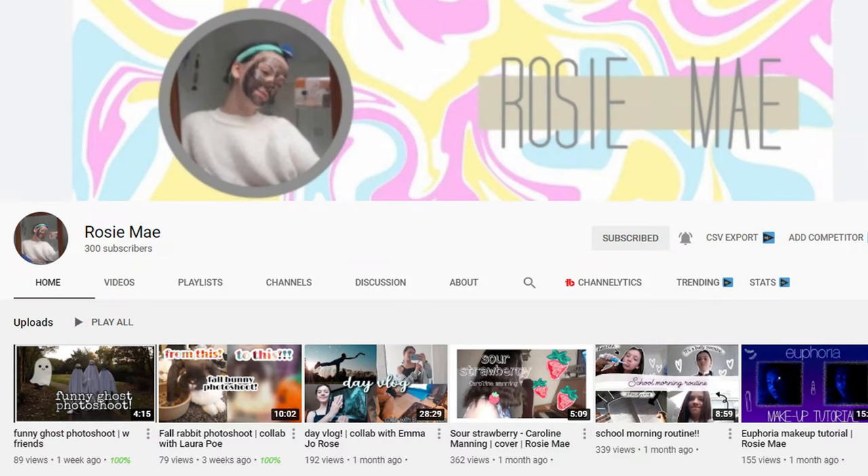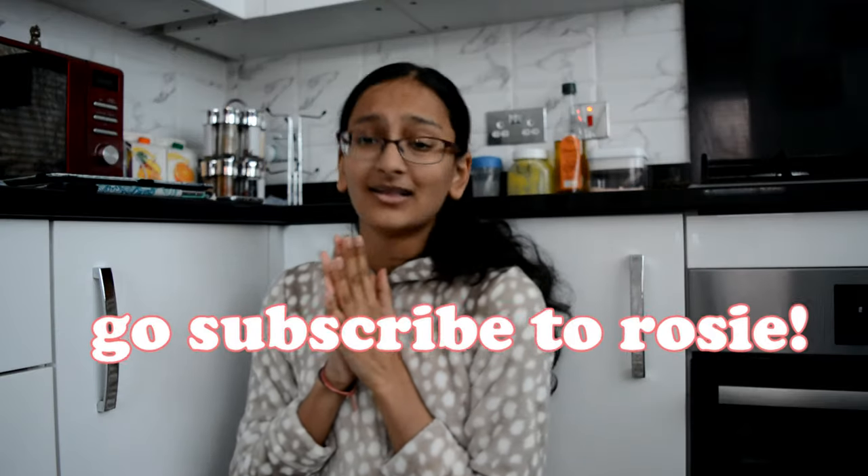Hey guys, welcome back to my channel! Today I'm going to be doing a bake with me and I'm so excited because this is going to be chaotic. This is also in collaboration with Rosie. Rosie is actually so sweet — you guys should definitely go check out her channel. It'll be in the description box and she's also doing a bake with me video, so definitely go watch her video too.